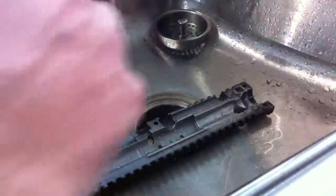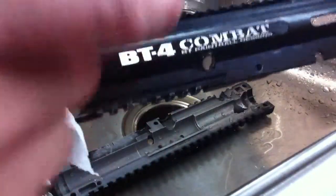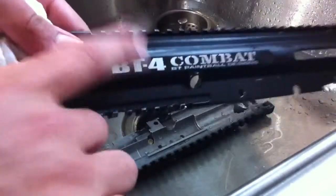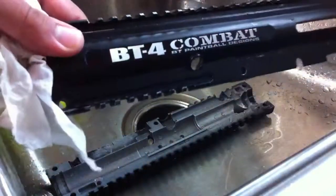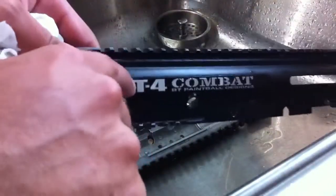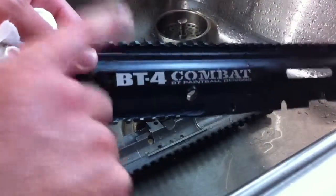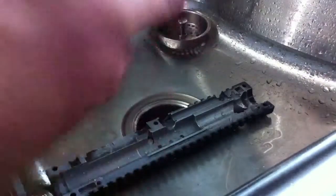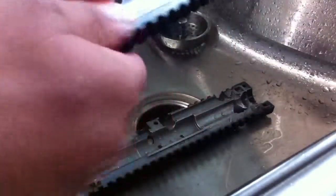If you need assistance taking apart a paintball marker, you can check out my disassembly and reassembly video for the BT-4 Combat, as well as the 98 Custom disassembly and reassembly — both are on my channel. I'll put links to both of those videos in the description of this one. Alright guys, thanks for watching — TV Woodsball.